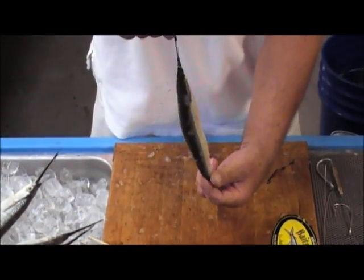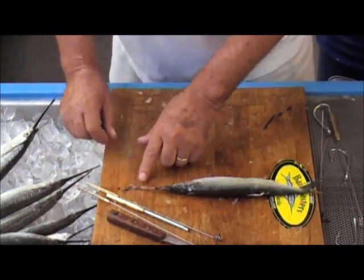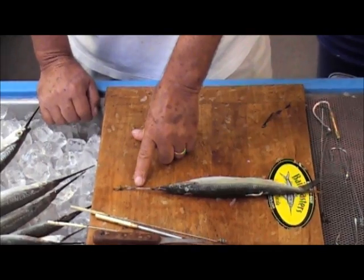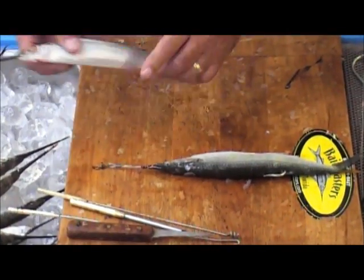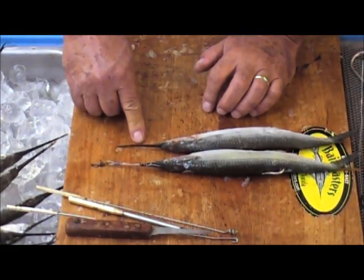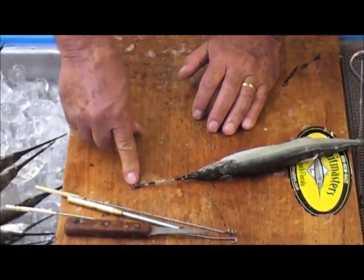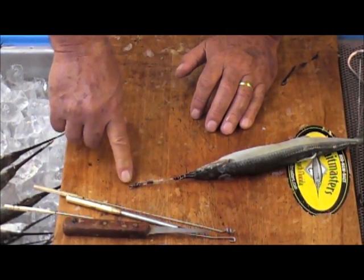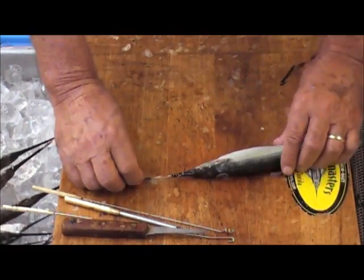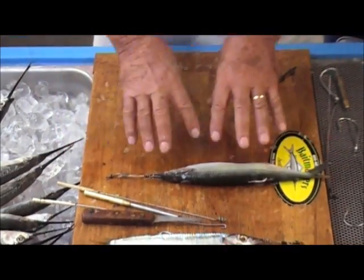You have a perfect weedless rig. Just make sure everything is nice and tight. You're going to end up with a little bit of cable right in front of the bill. A lot of people will say that doesn't look natural and it's going to scare the fish away — well, here's a ballyhoo, and I can't imagine a fish differentiating between this cable and that bill. I don't think that's a problem whatsoever. The 220-pound swivel is where you're going to attach your leader. Some people have taken a little tiny squid skirt and put it over top to hide it, but this is a perfect weedless rig.